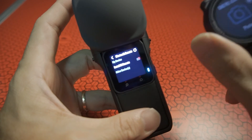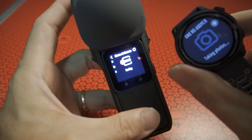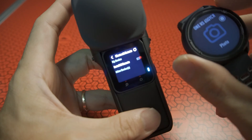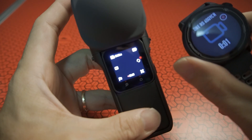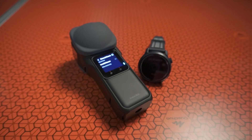Now I can take a photo, and I can also switch to video mode by giving a scroll. Now it's in video mode and it's recording video. I hope these tips help, and if you are using the same watch as me, congrats!